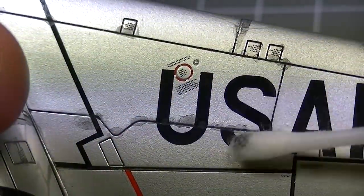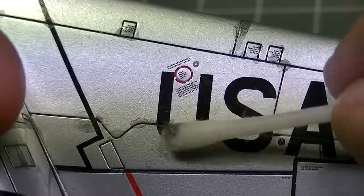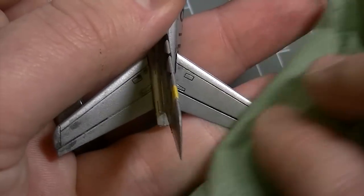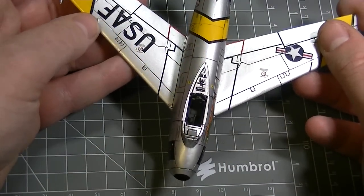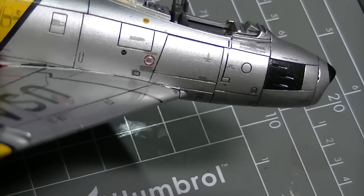When the washes have dried, it's then simply a case of neatening everything up by using either a cotton bud or a paper towel moistened with Humbrol enamel thinners to wipe away any excess wash which isn't in the recessed areas. The application of the panel line wash has helped to break up the surface area and add a ton of visual interest to the model's finish.